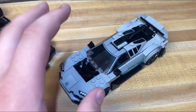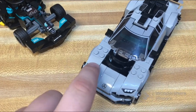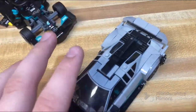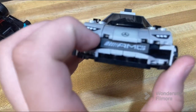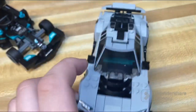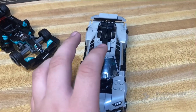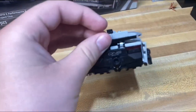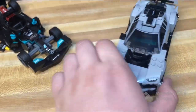Moving on to the next car, which I believe is the Performance. It has a couple of printed pieces and of course the windshield, but all the rest of the details are stickers — so a lot of stickers, but that's what you should come to expect from Speed Champions. There's also a printed AMG logo. There's a nice little wing with really nice detailing overall — just beautiful detailing all over the car.